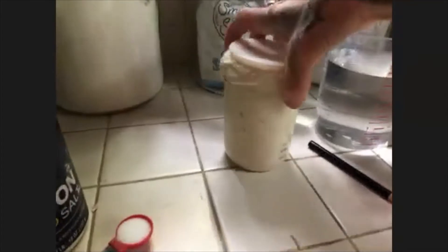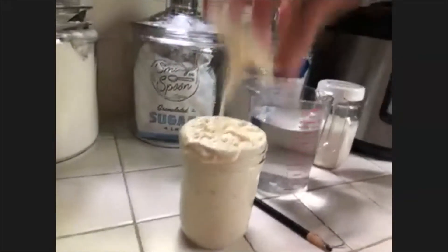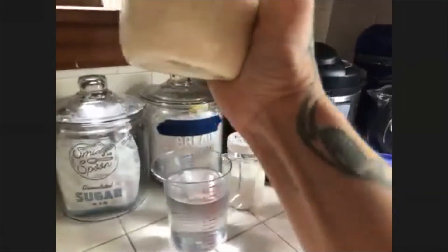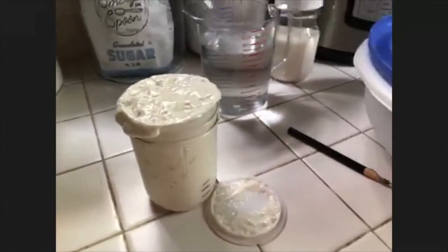You'll know that your starter is done when it starts looking like this — double or triple in size, getting really nice. Stuff starts getting a nice smell to it, a little bit sweet, a little bit alcoholic, depending on how warm your home is. You'll see all the bubbles in there. That's when you know, 'Oh gosh, I can actually make bread out of this.'